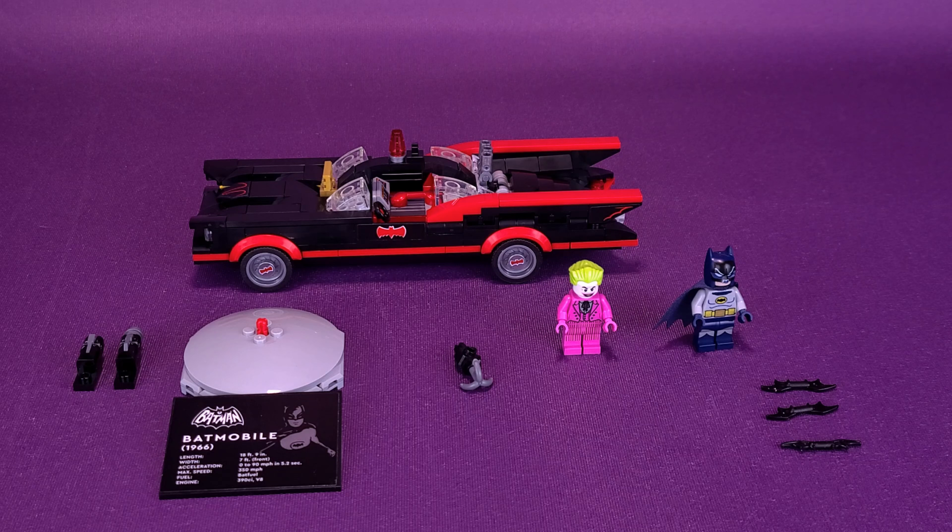Since you're probably familiar with how tall a LEGO minifigure is, we're going to bypass measuring both Batman and the Joker and get right into the review of the Classic TV Series Batmobile, which, in case you're curious, was 345 pieces and took about an hour to put together.